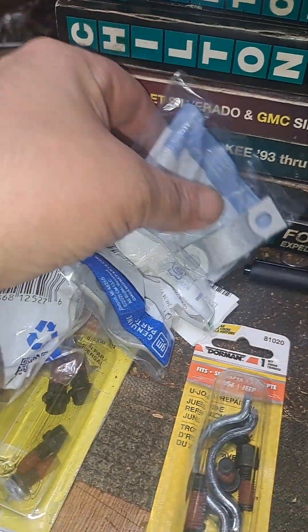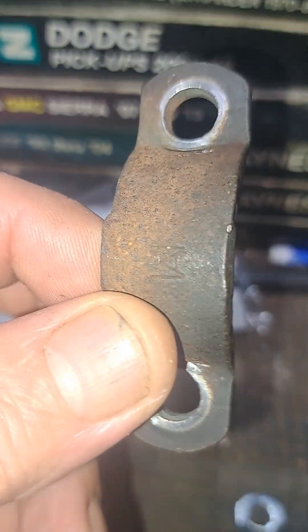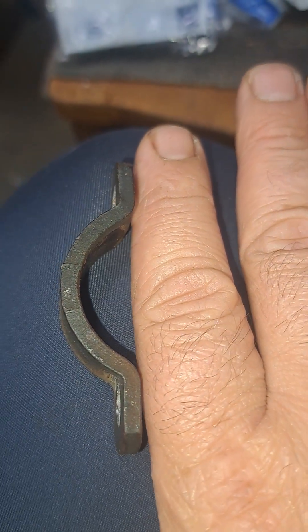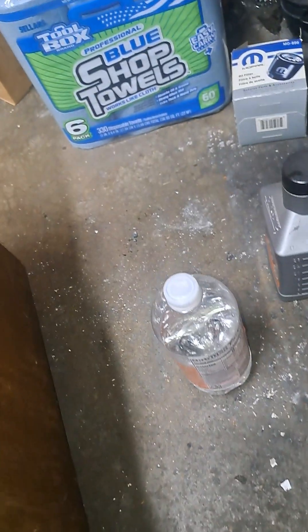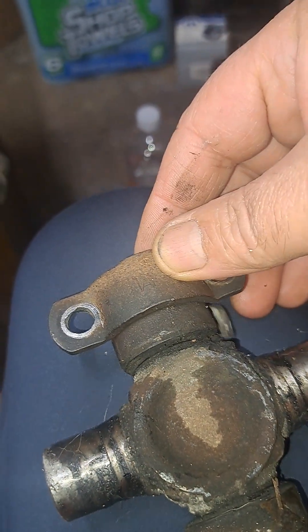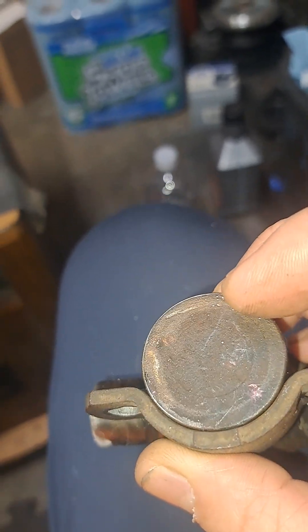Now if you look, this is what was in the vehicle — this size, this width. If I were to draw a straight line, the distance from my finger to this point, the distance from here to the flat point — that's called the throat. That's the part that's going to go around and hold it in and bolt it in like that.